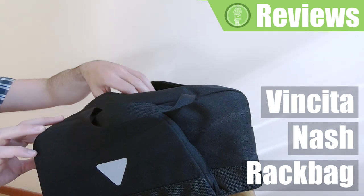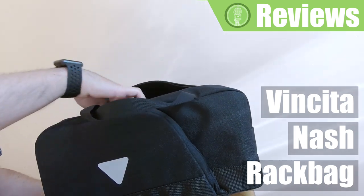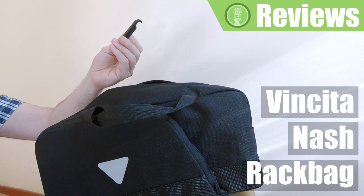Next we have a rain cover, a shoulder strap, and a couple of plastic levers, which are used to fix the bag to the bike when you want to leave it unattended.